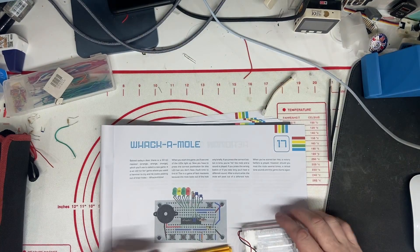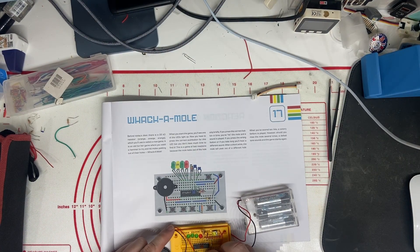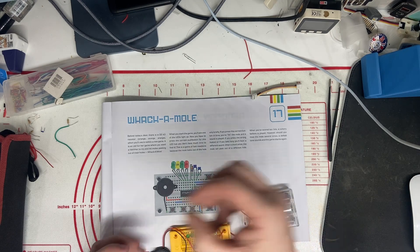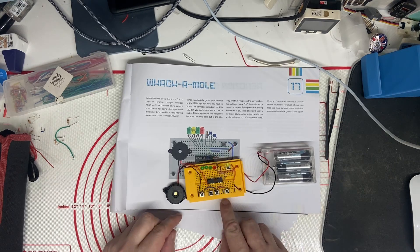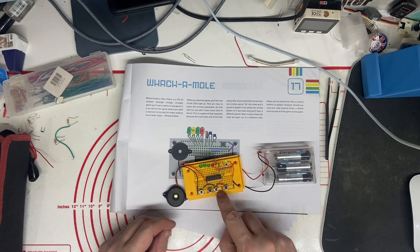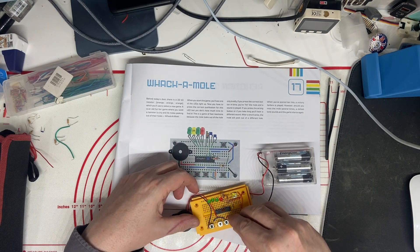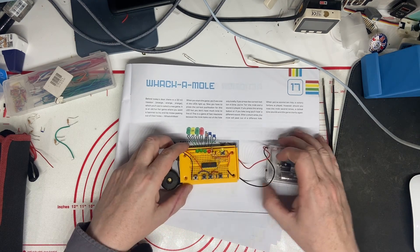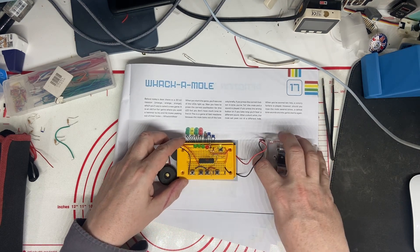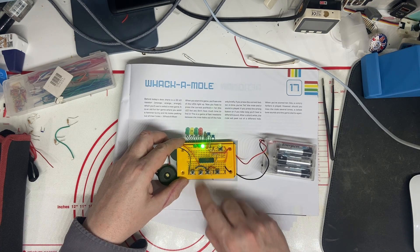Let's bring this in. So this is our programming. The resistor that goes down here is the program selector resistor. Let's take a new one. Slot it in there. Switch it on.